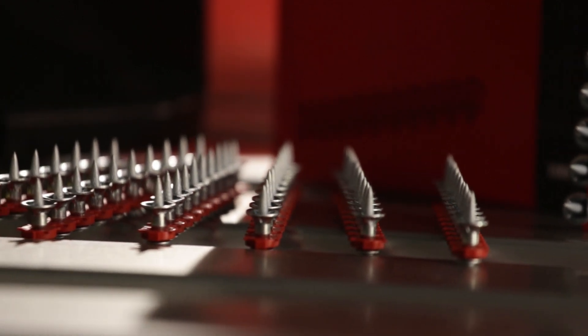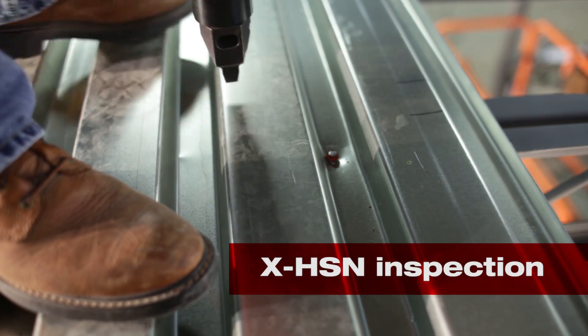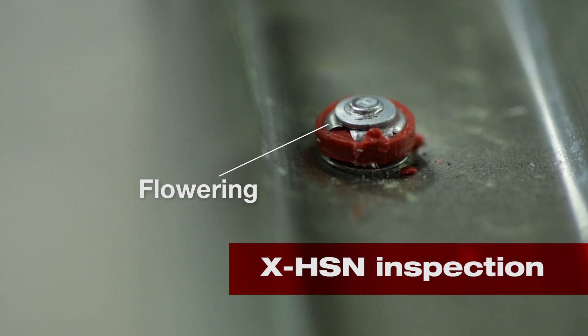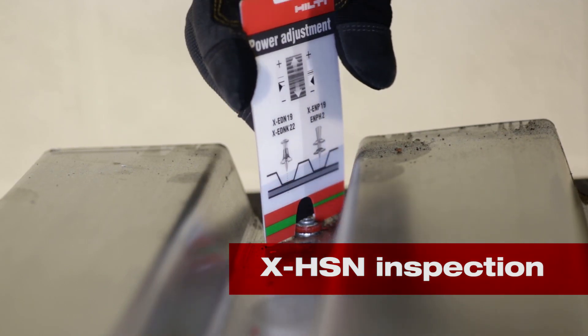The XHSN 24 has a bell washer that provides the proper clamping needed to support the deck attachment. When properly fastened, this bell washer curls underneath the head of the fastener, creating a flowering effect. This indicates the fastener nail head standoff is within the range of a proper fastener.